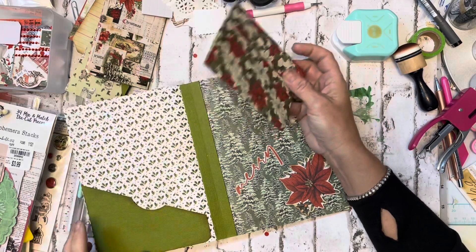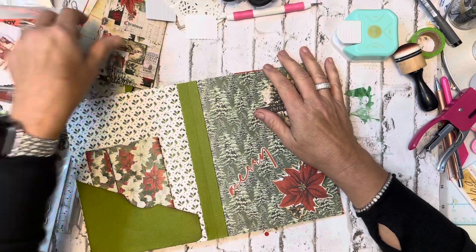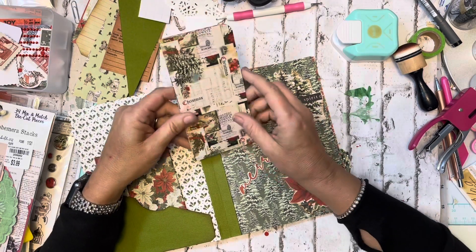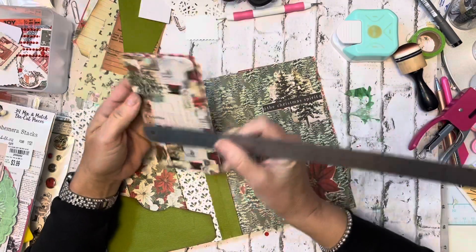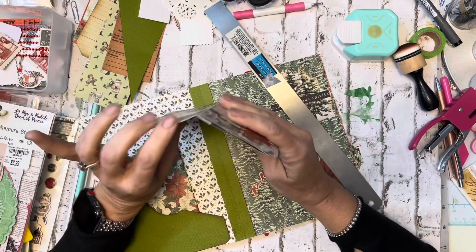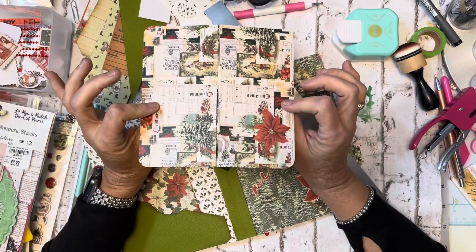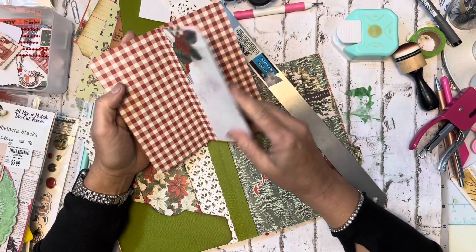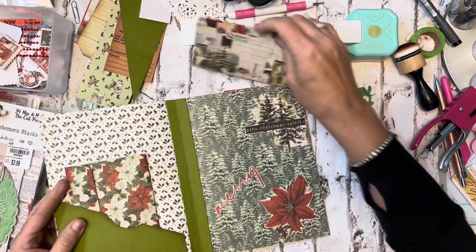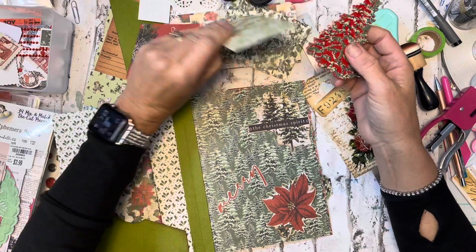I'm going to put a couple of pieces down in there — not sure if I'll slide that in there or put it somewhere else. The other thing I did was take another sheet of the paper and score it. It looks like I scored it at three, three and a half, four, four and a half, and five — that gave me a three-inch front and back, and then a little spine area. I took another piece of paper and cut it, making a little journal spot to go in the journal somewhere.